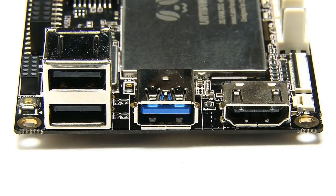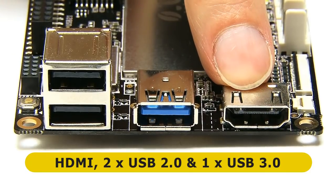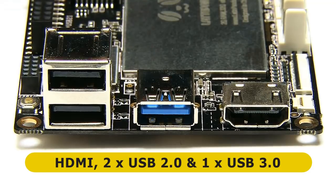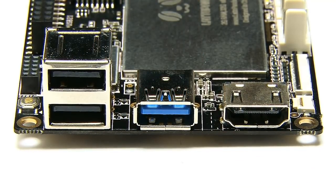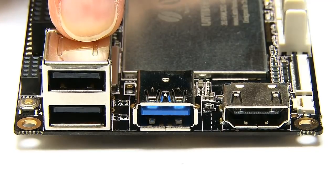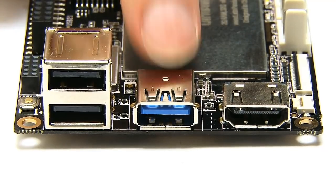If we move around the sides of the board, on this end we've got an HDMI connector for HD video, and we've also got two USB 2 ports. In addition to that, we've also got a USB 3 port — yes, finally a USB 3 port on a single board computer. I really like this configuration: two USB 2 ports for a keyboard and mouse, but you've still got a USB 3 port after that for storage, and it's a fast port.